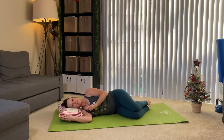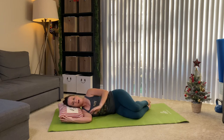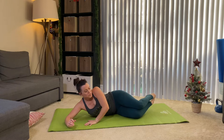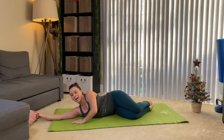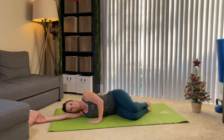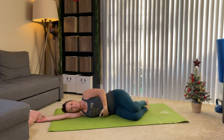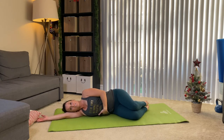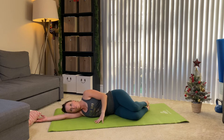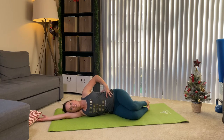Necks in alignment. I'm gonna extend my arm nice and long. My waistband is lifted, so even though we're doing some hip work, this is still Pilates-based movement. We're not lying here like we're watching Netflix. Pull that rib cage up and feel that connection to your core.